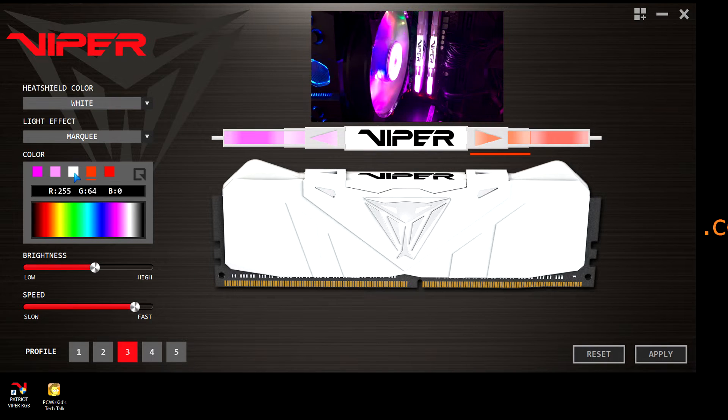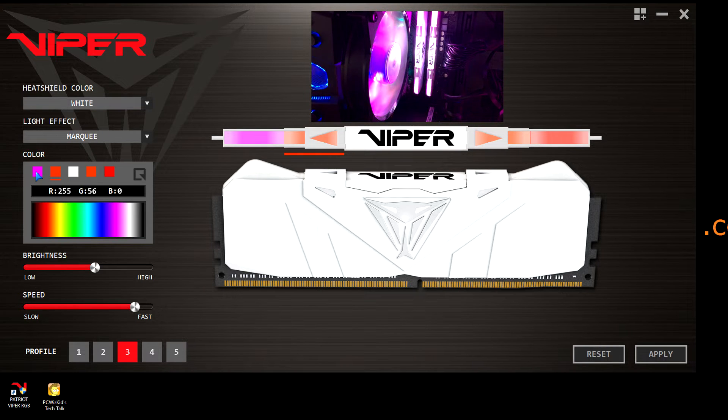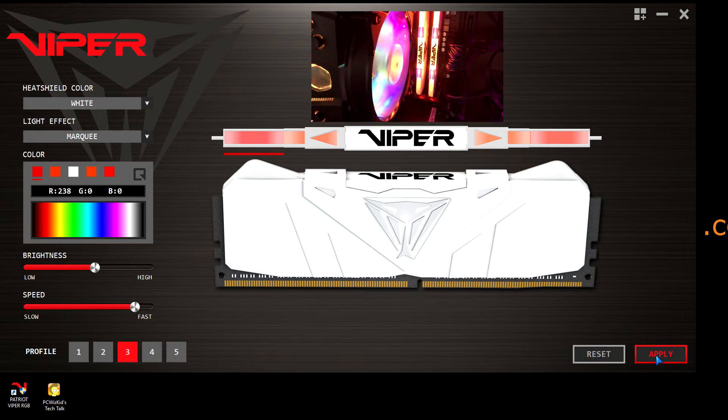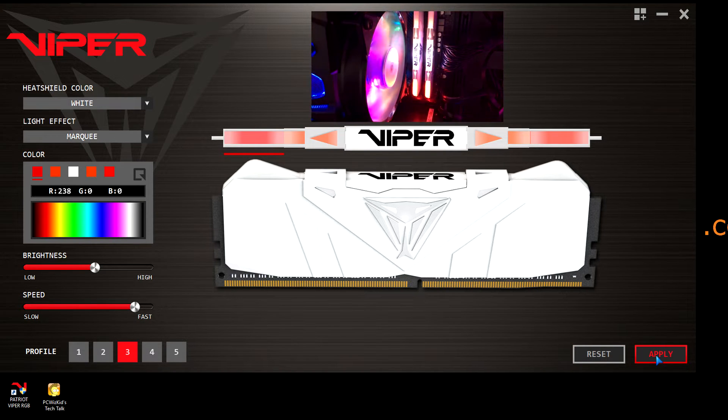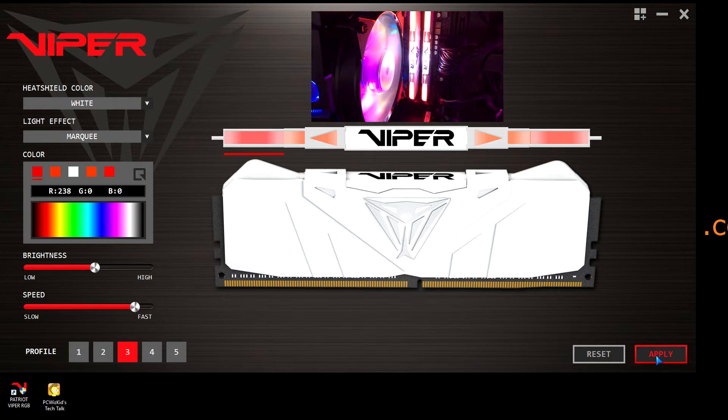As you select those, you'll notice that it changes there in the diagram in the picture to give you a preview. If you want to actually apply the changes, obviously you'll have to click on the apply button. It takes about a second for it to take effect. You can see there that I just changed it and now it's changed to that red, orange, and white color — white being the center where the word Viper is.